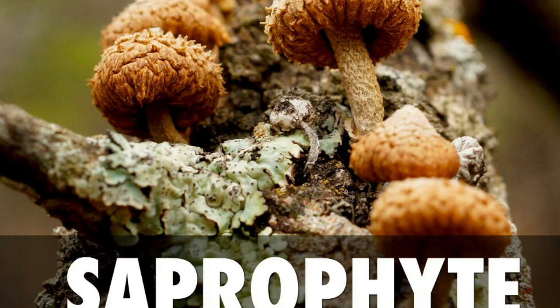Both of these mushrooms are species of saprophytic fungi, meaning they consume the dead organic matter of wood, leaves, and other parts of plants.